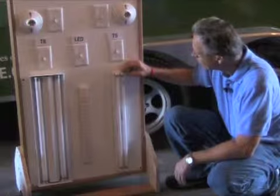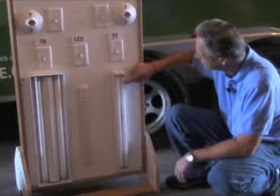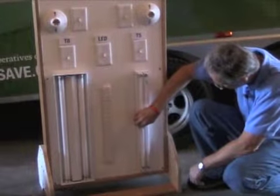For training purposes, for the REC people that are watching this, we have purchased some replacement bulbs — the Sylvanias. We notice though that they are a little bit looser in the fixture,